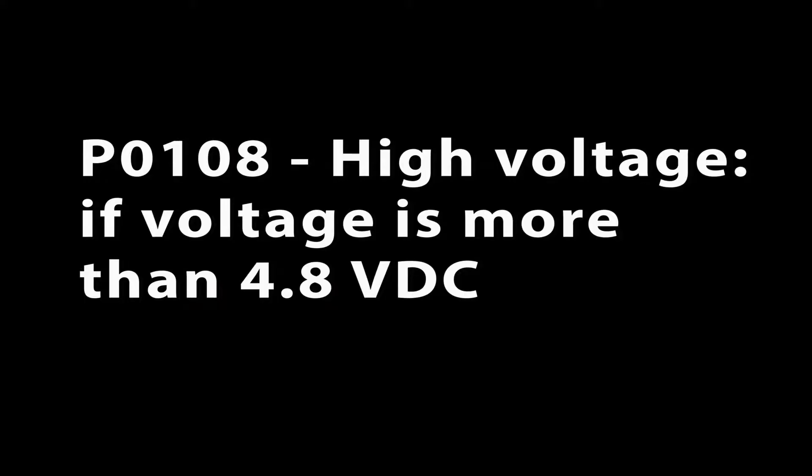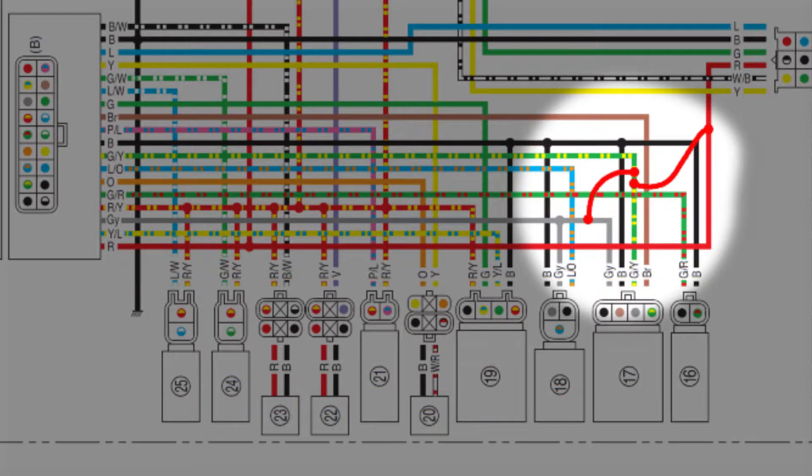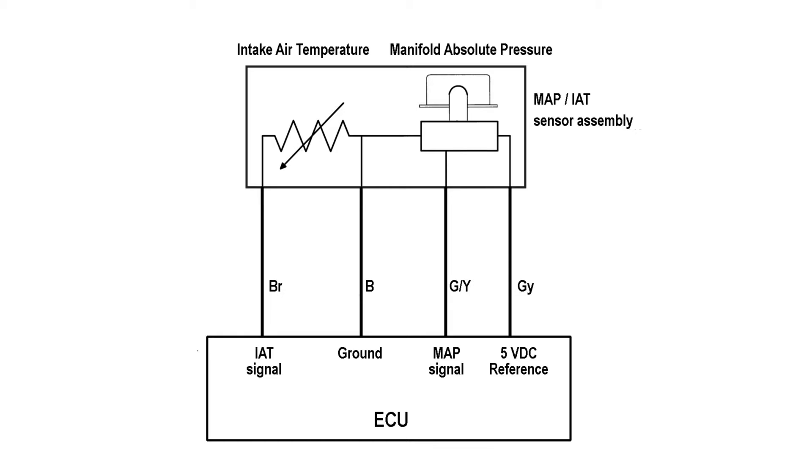If the signal voltage is over 4.8 volts, then the ECU will set P0108. It could be caused by the signal wire shorted to either a 5 volt or even a 12 volt circuit inside the wire harness, which would send the full 5 or 12 volts into the ECU. Or the 5 volt reference voltage wire could be shorted to a 12 volt wire in the harness, or a failure in the MAP sensor sending the full 5 volts into the ECU.